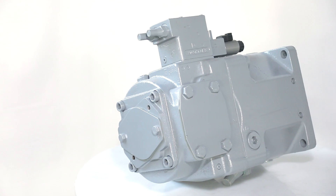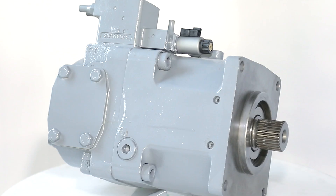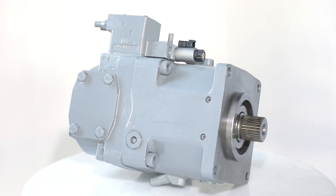Elephant Fluid Power manufactures hydraulic pumps, hydraulic motors, hydraulic valves, pump swivel groups, and more.